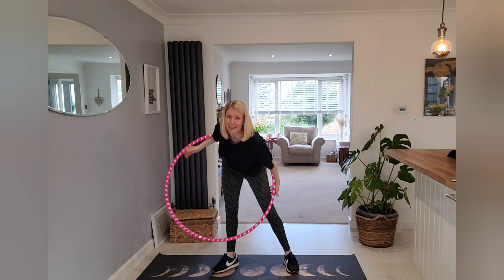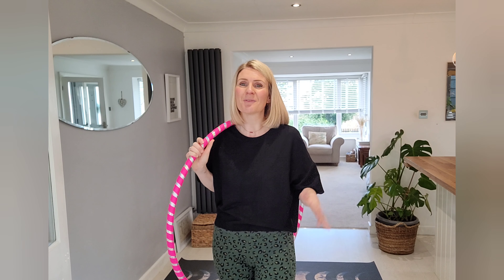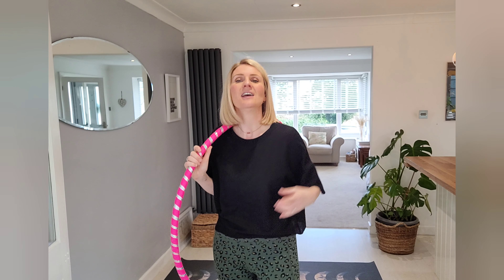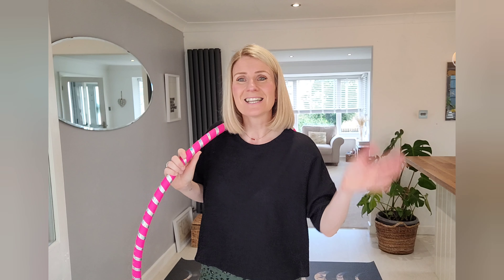Drop a hip right at the last minute — no worries, that was awesome, good job guys! I love that, I hope you did too. I just love the song, it's really catchy and it makes you feel nice and upbeat. Hopefully that little routine has put you in a good mood for the rest of the day. You've got that heart rate raised so you're going to feel awesome. Well done guys, that was awesome — I'll see you next time, bye!